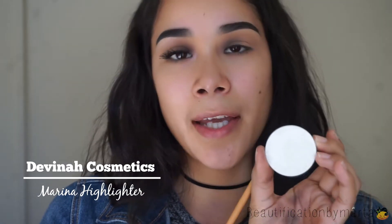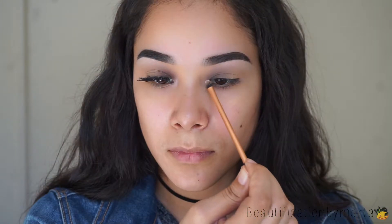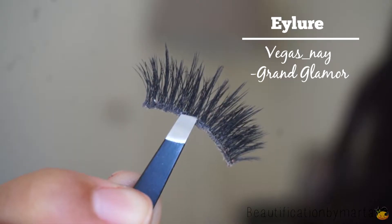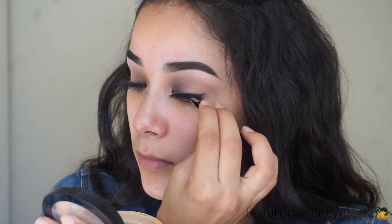Now for my eyebrow highlights and my inner corner highlight, I'm going to be using the Davina Cosmetics Marina Eyeshadow Highlighter. This is a very beautiful pink shade highlighter, and I'm applying that with a Bee Bella brush. Then for my inner corner, I'm using the Real Techniques Detailer brush. The eyelashes that I'm wearing are the Vega Snay Grand Glamour Lashes. You guys have no idea how many times I've used these eyelashes and they are still in good condition.